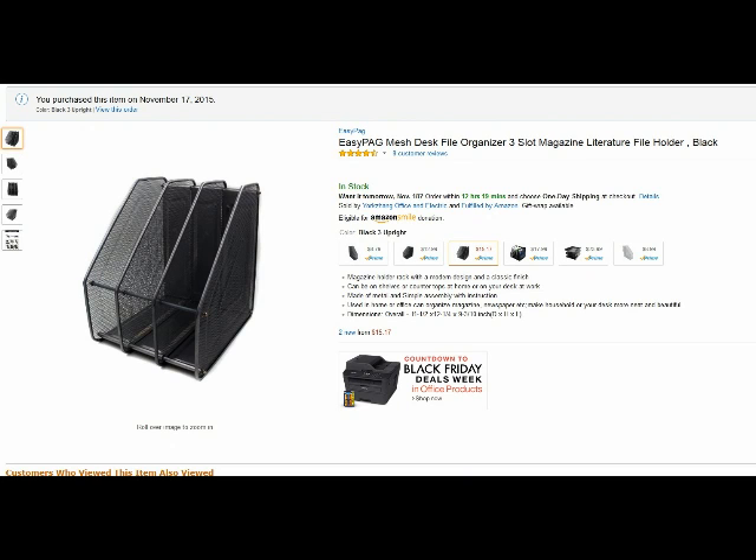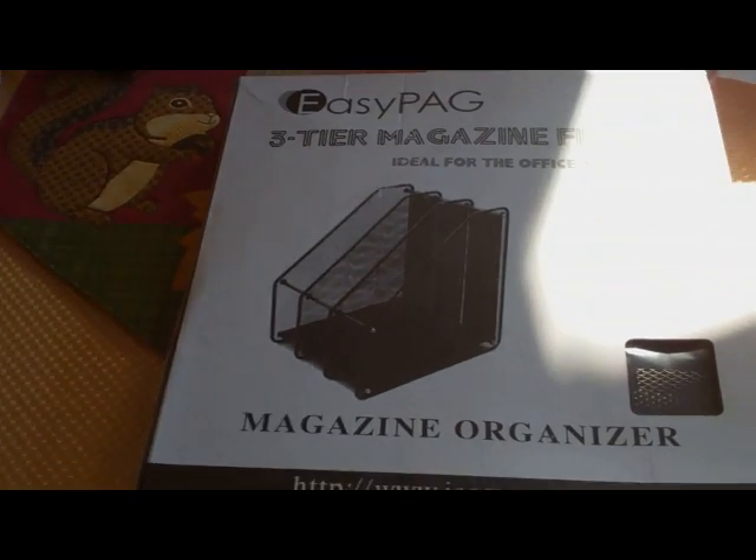Hello from Tom's Grow Whisperer. This is my review of the EasyPage 3-Tier Sorter. I really like this — I'm using it on my desk now. It replaces this mess of several different styles of cardboard box sorters.